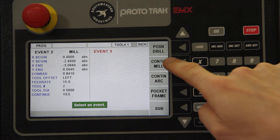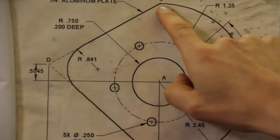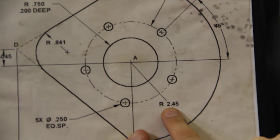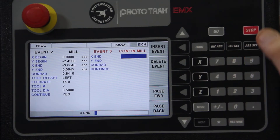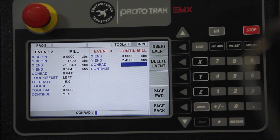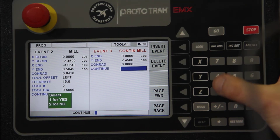We're going to continue milling up to the next line. We'll be at X=0, and now at Y=+2.45. We'll end at X=0, Y=+2.45. There's no connecting radius, so we just hit Set to skip it, and we'll continue — press 1.